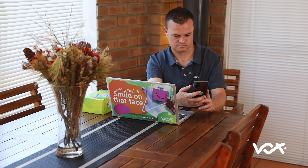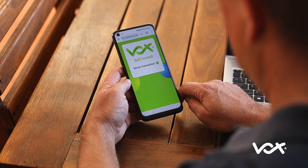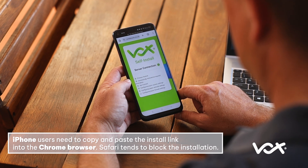Start the installation. Once your device is connected to the router successfully, refer to the SMS or email you would have received and click on the link to start the router configuration process. iPhone users need to copy and paste the install link into the Chrome browser, as Safari tends to block the installation.